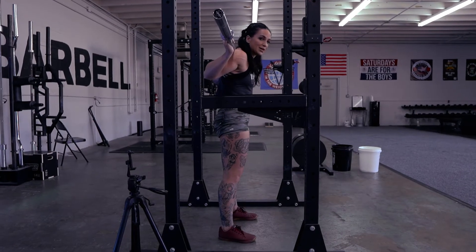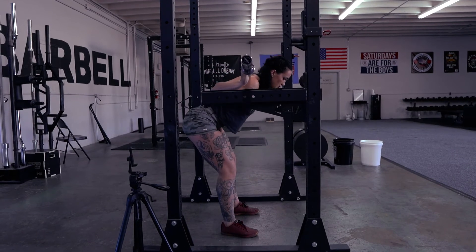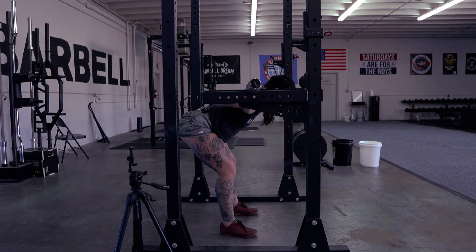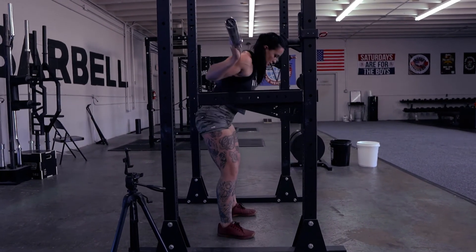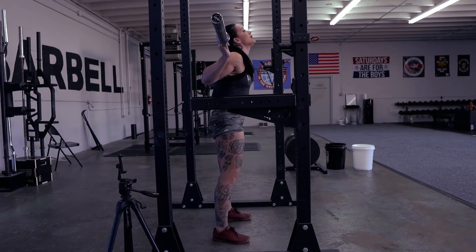Then you have to re-brace at the top because we have to control that weight down. Control, re-brace, up and squeeze. Keep a neutral head position — we're not coming back.